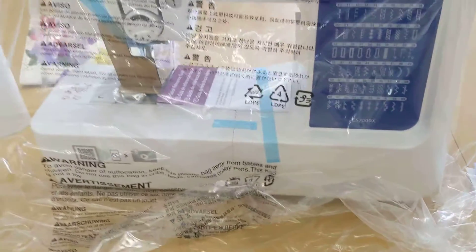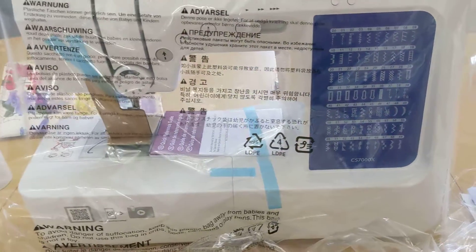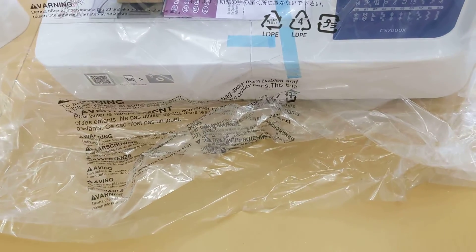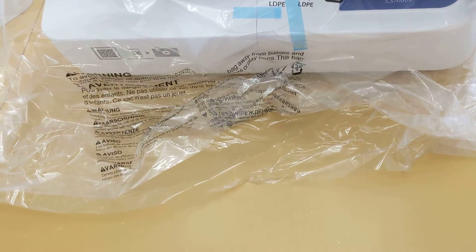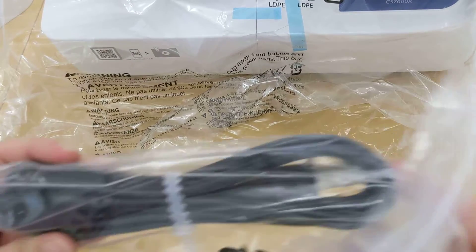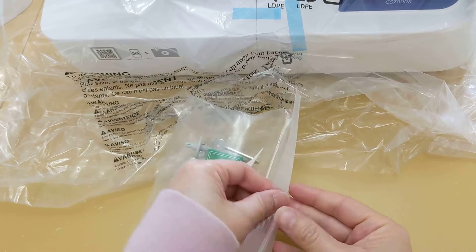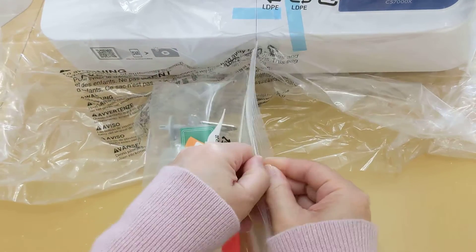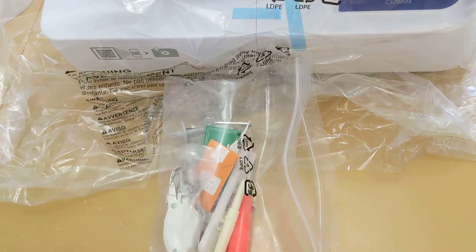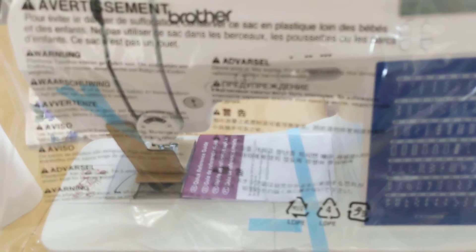It also comes with a quilting table, which I don't think I'll be using, but it's in this box here — I haven't opened it up. I just wanted to show you the initial things it comes with, along with the sewing machine. So it comes with this foot controller, of course, the cord, and a lot of these extra parts that I'll open so you have an idea of what it comes with. It comes with an operating manual.